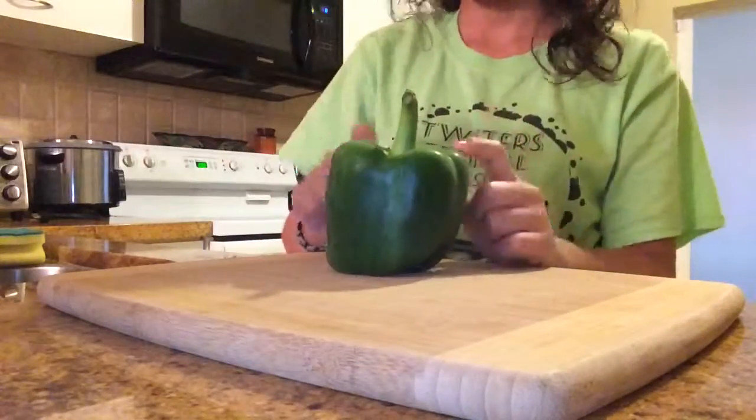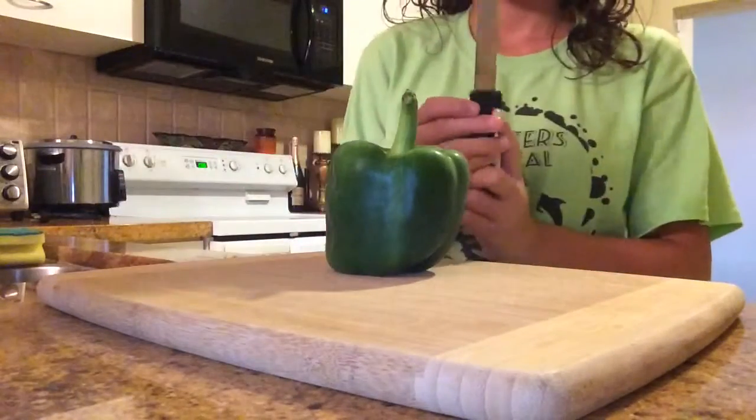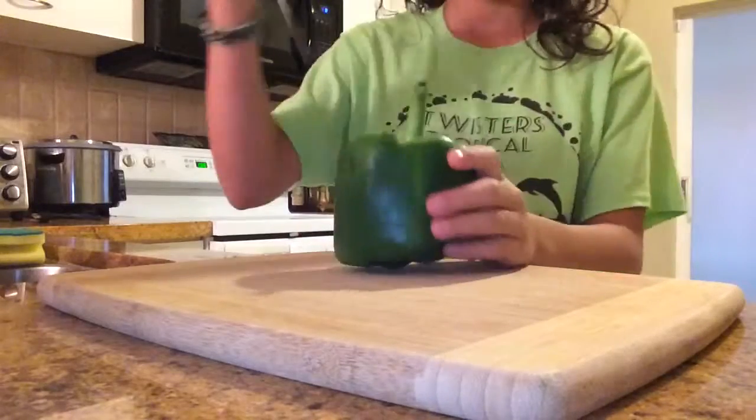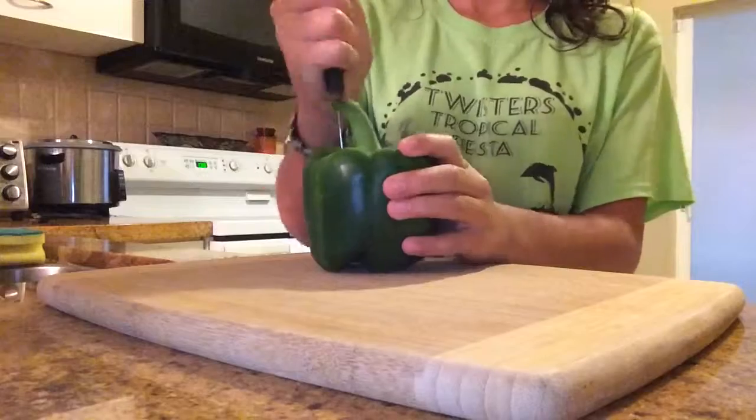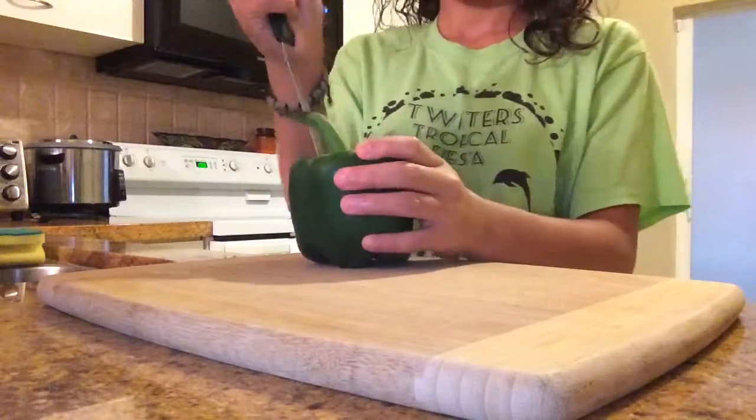The first thing I'm going to do is get a bell pepper and take out all the seeds. Make sure to cut off the stems from it. So make sure to cut off the white part and the seeds.